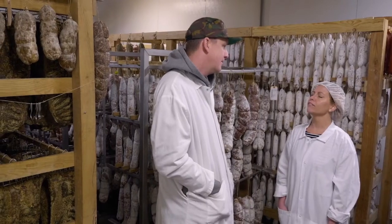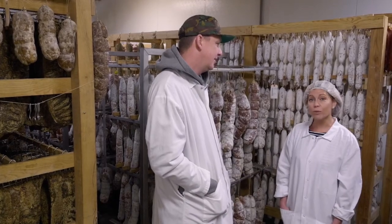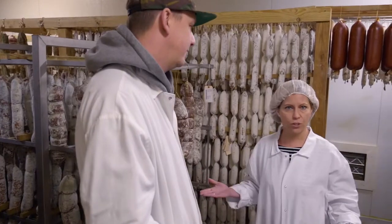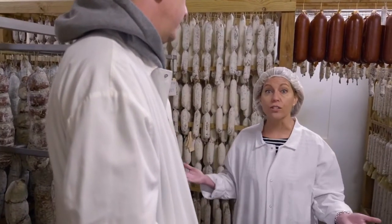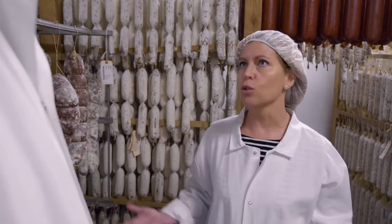The idea of leaving meat to hang for years is probably almost a foreign concept to most people who think you should eat meat immediately or it's going to spoil. But before refrigeration, before freezers, when you slaughter your hogs or slaughter your cows, you have to find a way to preserve that harvest. And this is the way that it was done. It's amazing that it's gone on this long.